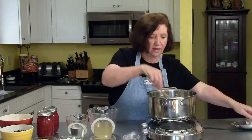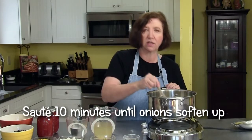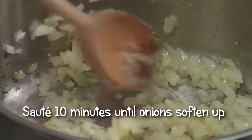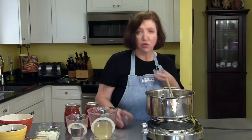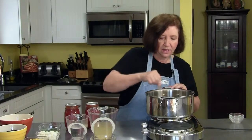We're going to sauté that for about ten minutes until the onions soften up. Our onions are softened, and now at this point I'm going to add a teaspoon of dried oregano and two teaspoons of chili powder. Give that a little mix.